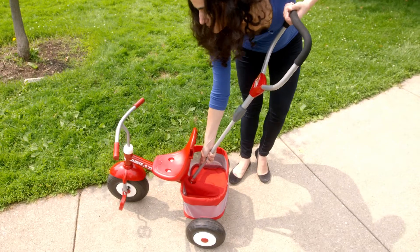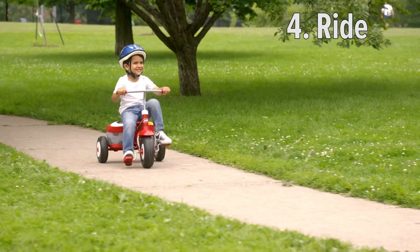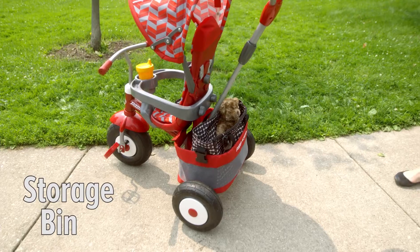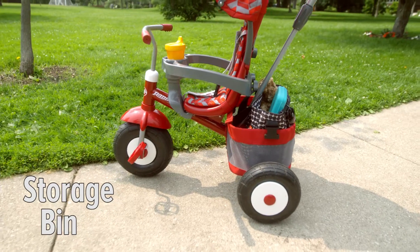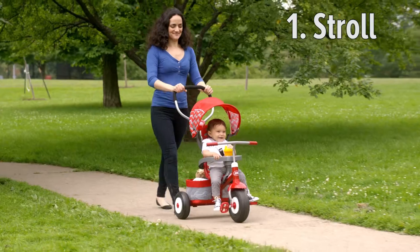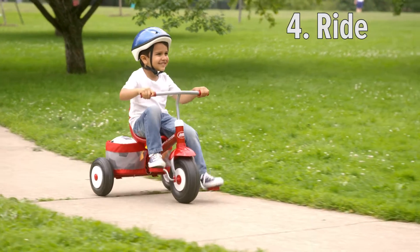And when he is ready to pedal on his own, remove the push handle, adjust the Grow With Me seat, and the 4-in-1 becomes a classic trike. This Ultimate Trike even comes with an extra-large storage basket, so you can take along the essentials. The Ultimate All-Terrain Strollin' Trike from Radio Flyer grows with your family for years of fun.